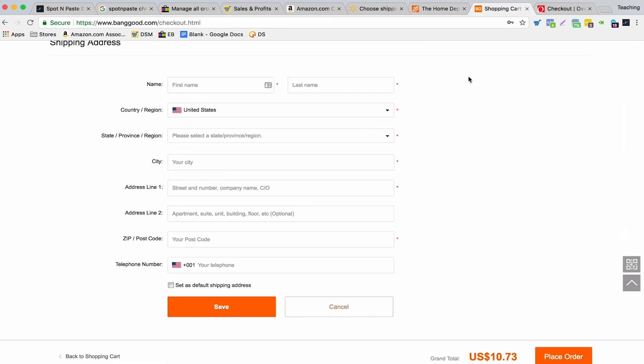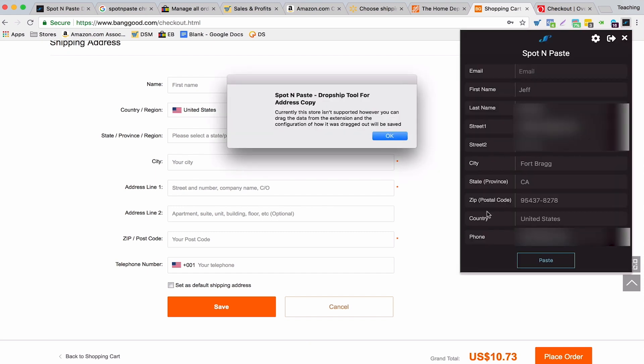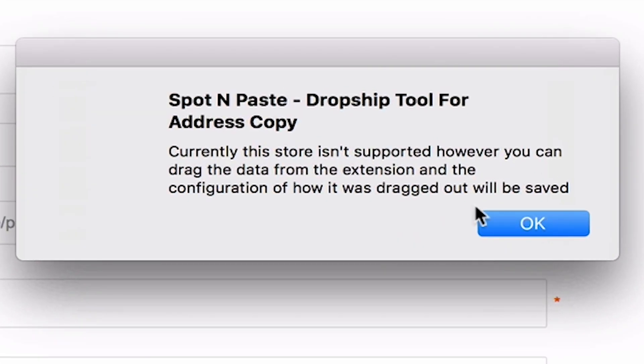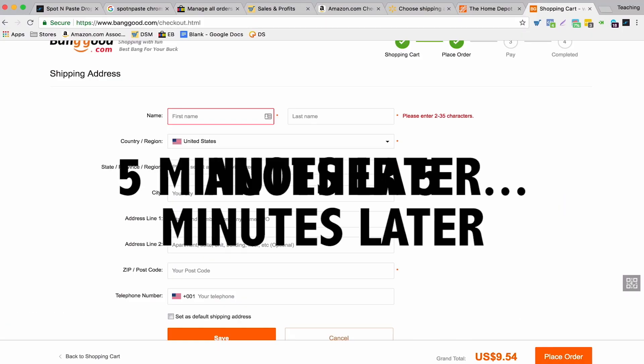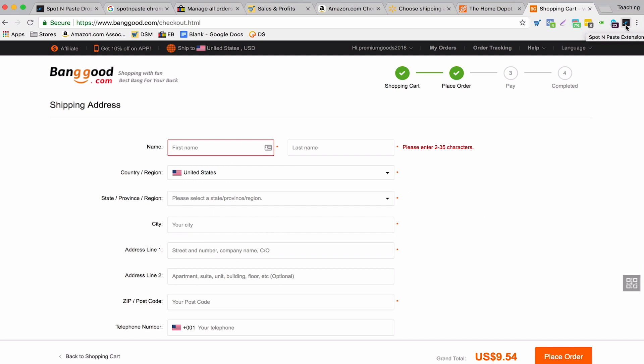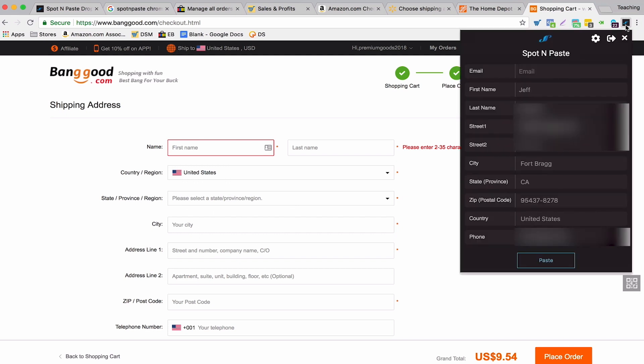I also tried Banggood. It says it doesn't work for Banggood — the store isn't supported currently. However, you can drag the data from the extension and the configuration of how it will be dragged out will be saved. I've been messing around with this for a few minutes and figured out how it works — it's pretty neat.